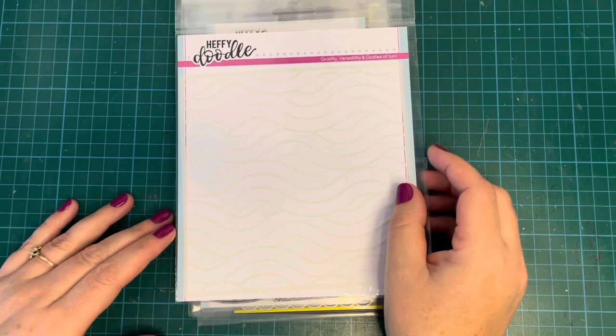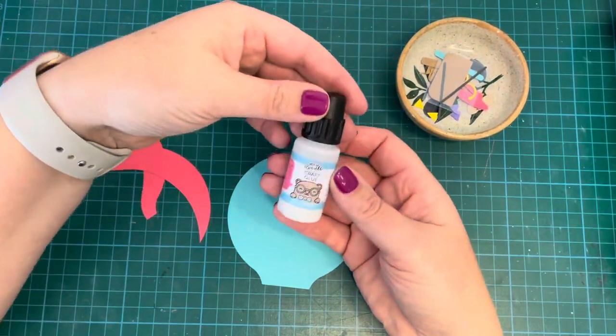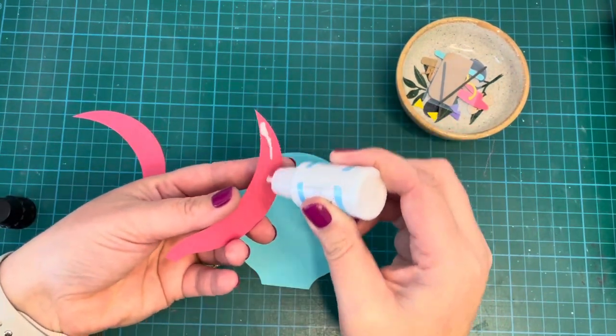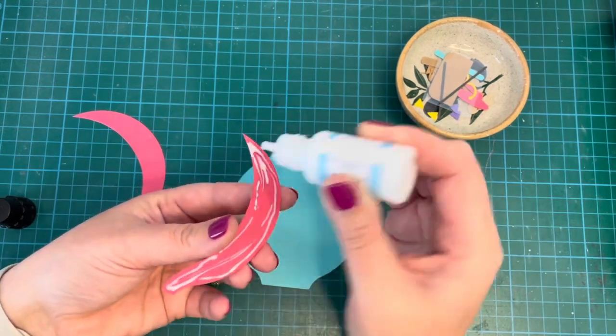I was going to use the Wave to Me stencil, but in the end I kind of forgot about it, and just used my cloudy stencil from Lawn Fawn instead. But I'd like to use that stencil for a sky one day.